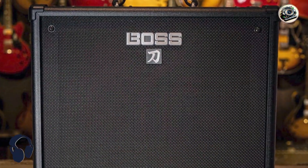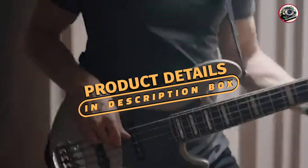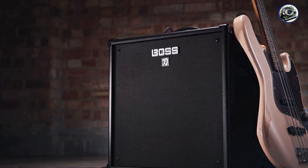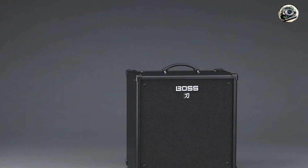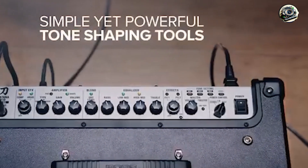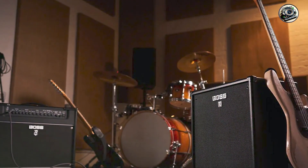Coming in at number 3 is the Boss Katana 110 Bass. The Boss Katana 110 Bass is part of the acclaimed Katana series, offering versatile tones and powerful performance in a compact combo amp. It's designed for bassists who seek a wide range of sounds without the need for external pedals. This amp delivers 60 watts of power through a 10-inch speaker, featuring a comprehensive array of built-in effects including overdrive, compressor, and EQ. It also includes three different amp voicings — vintage, flat, and modern — allowing players to tailor their sound to various musical styles, plus an auxiliary input and a headphone output for silent practice.